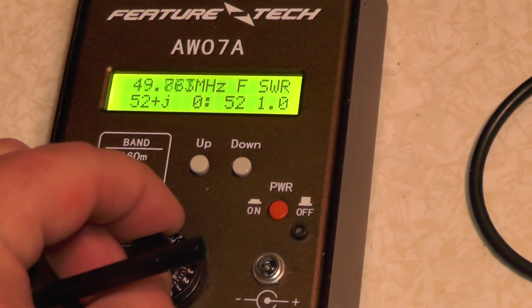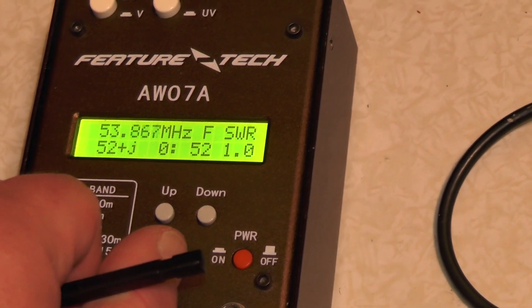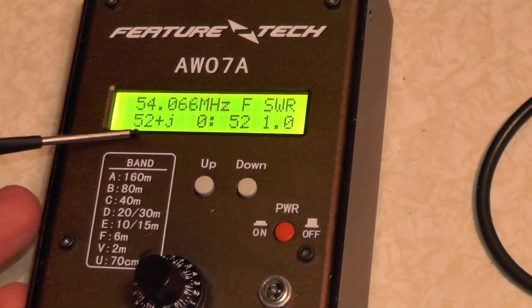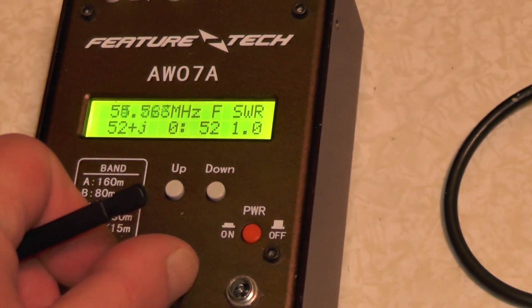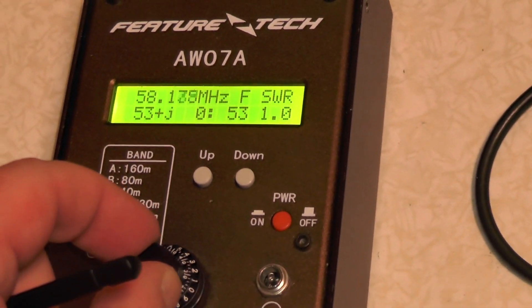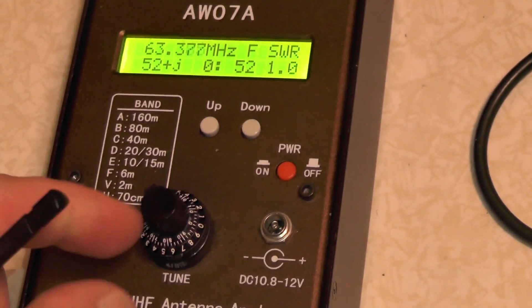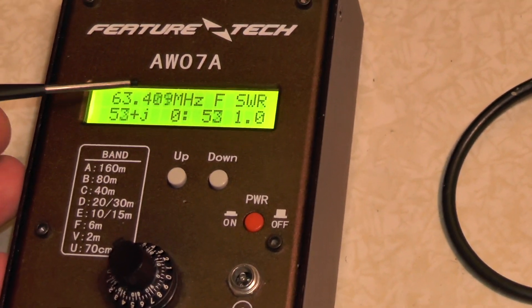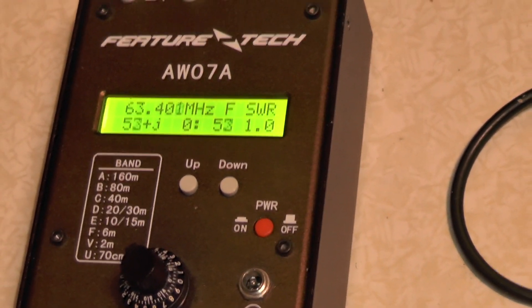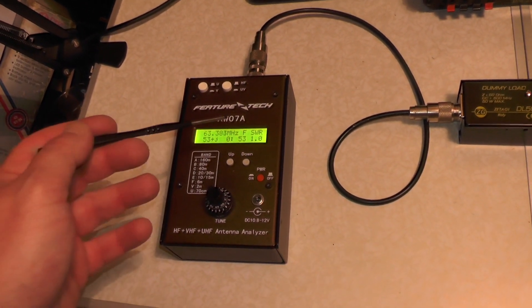Let's go up. Hasn't really changed — 52, 51 ohms, 1.0 SWR. Going right up, mine has now stopped at 63.4 megahertz and I can't turn it anymore. I don't know why this doesn't do 4 metres — the instructions said it does, but mine doesn't.